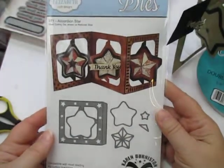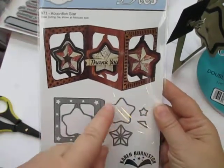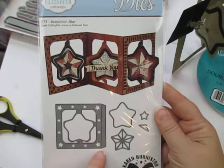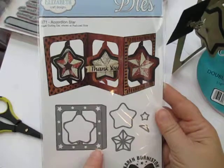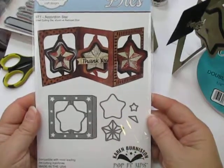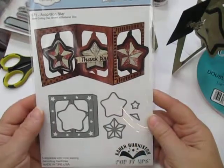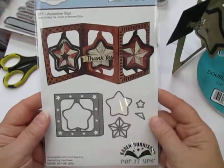Again, the main die I used here is the Elizabeth Craft Designs Accordion Star Die. It gives you this wonderful panel to create however many pages you want — that's the beauty of their accordion dies. You can use as few as two pages to create a card, or as many as you want to create an accordion book. I've used 14 or 16 together and created a book with it. So here with the star pattern, very very cute.